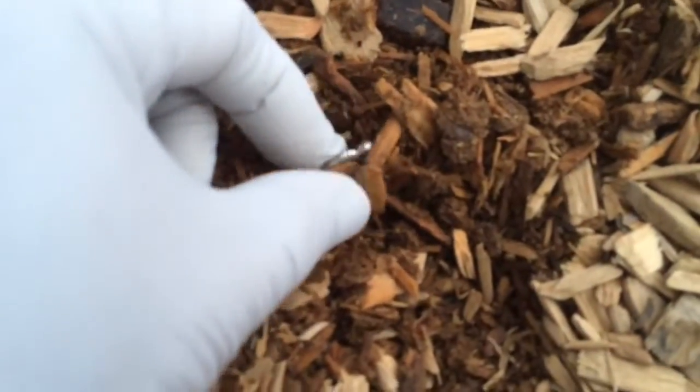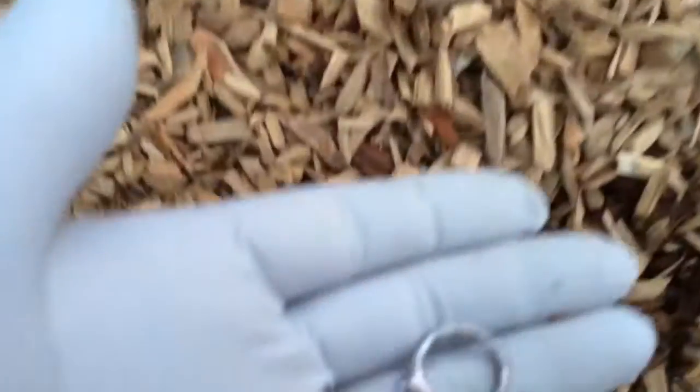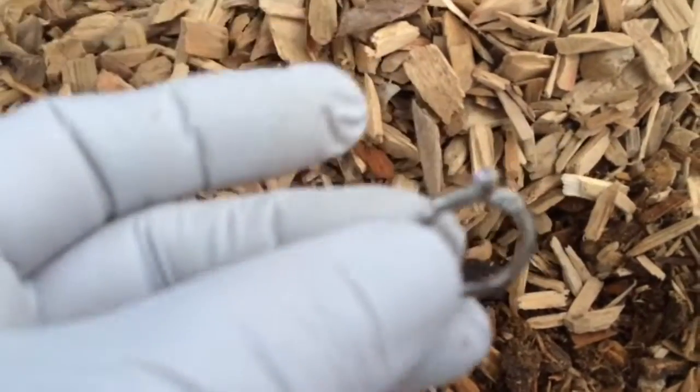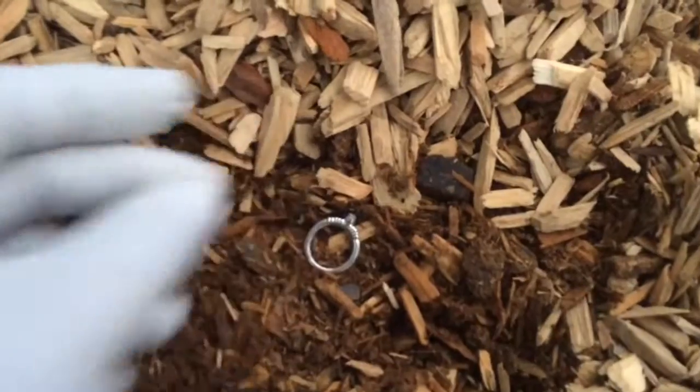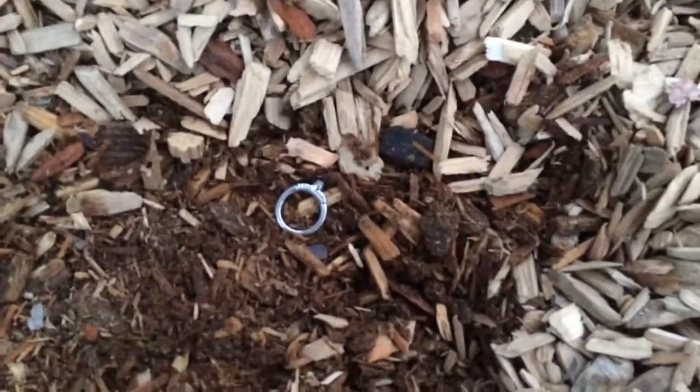Alright guys, just here by the jungle gym and my first hit — it's a ring, check that out! Not sure if it's silver but it's definitely a ring. It's right here off the steps by the jungle gym. Pretty cool, I have to check it out. Hard to say if it could be silver, but anyway I'm all excited — first find guys!